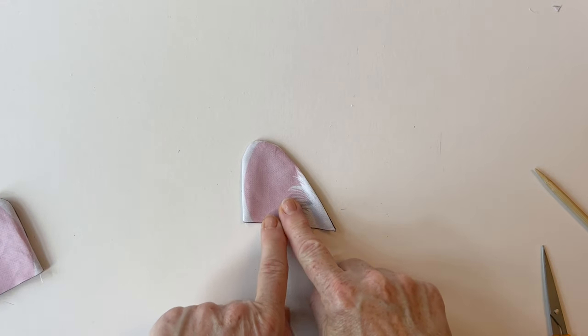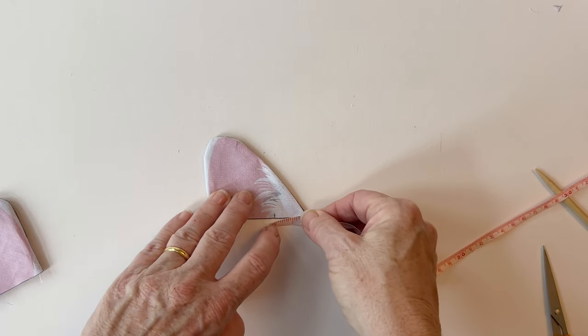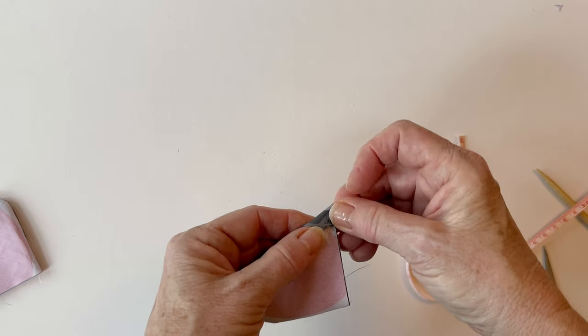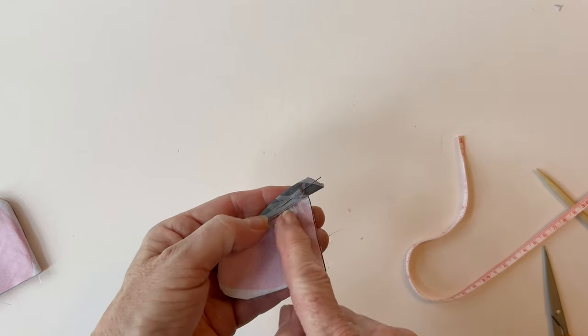Make the left ear in exactly the same way by folding over the more pointy edge — the sloping edge over. I'm doing mine by an inch, but you can do it less if you want. Remember when you fold it over, the bottom point will extend beyond the raw edge. Pin it into place and then tack.